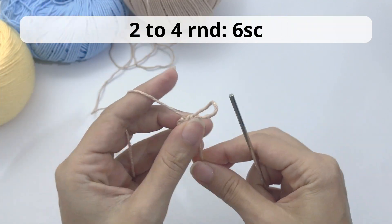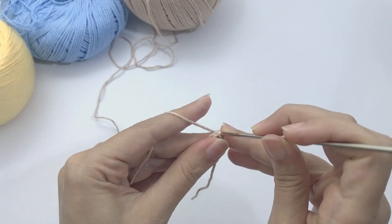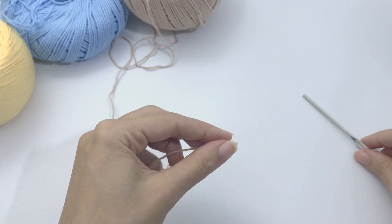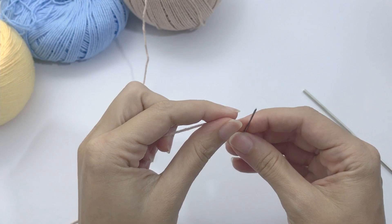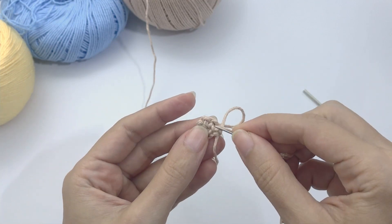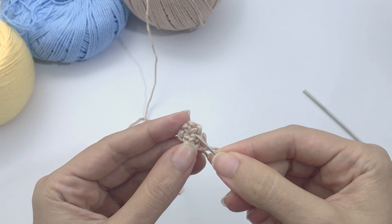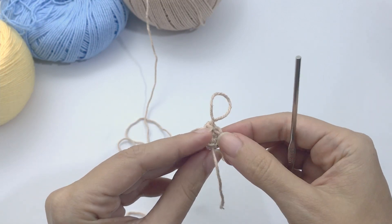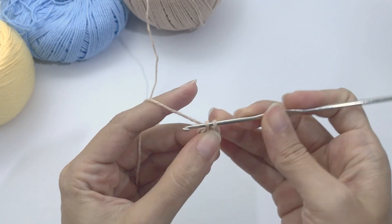For rounds two, three, and four work six single crochet. On my first stitch of the second round I double-secure the beginning of this yarn — if you're familiar with this channel you've seen I always do this. To keep the magic circle very nice and tight, I weave the beginning tail inside the first round of stitches. Super good — very nice and tight, it will not open.